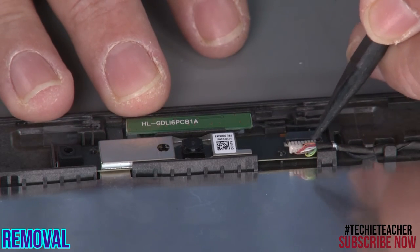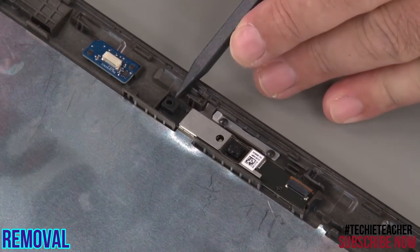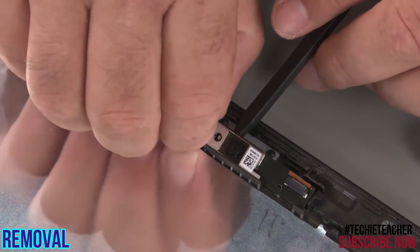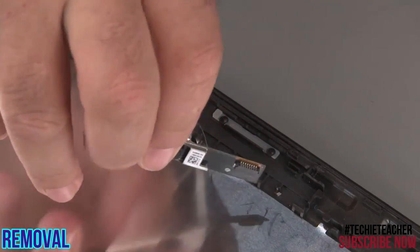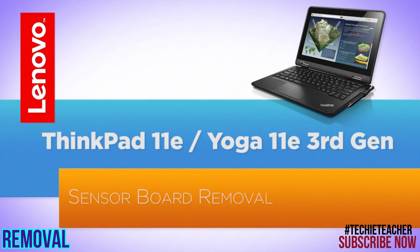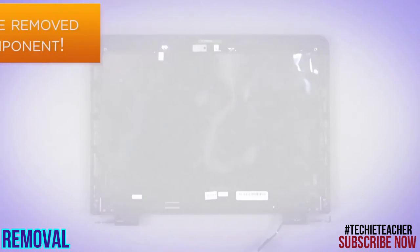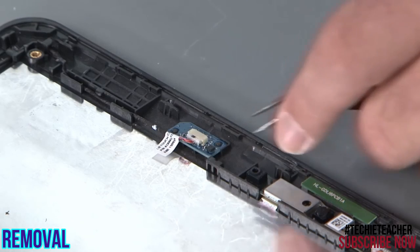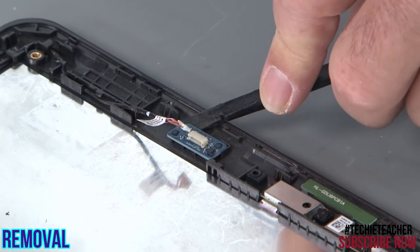Disconnect the camera cable from the camera. Use a non-metallic pry tool to lift the camera from the adhesive and the chassis. Disconnect the cable from the sensor board. Peel the sensor board from the top cover.